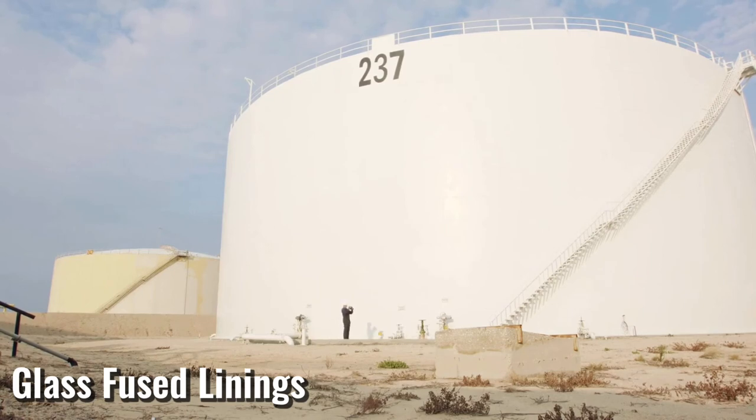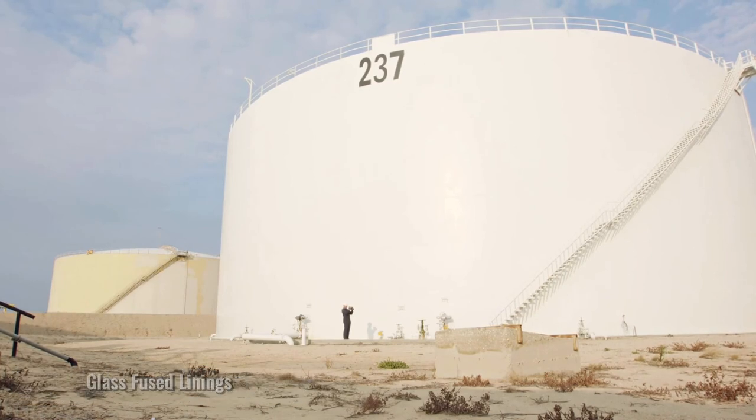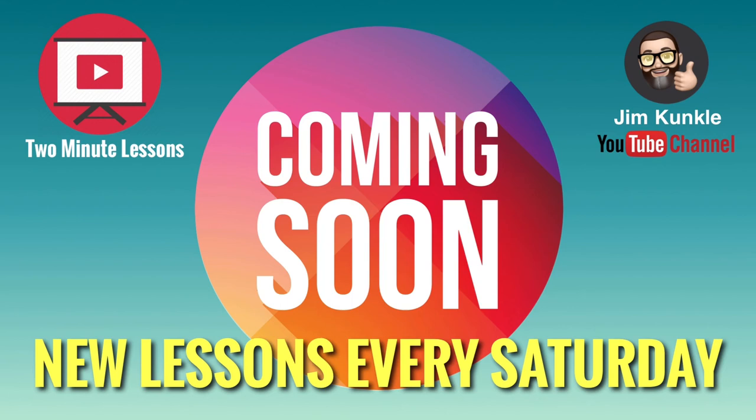If you found this lesson informative, please make sure to like and also share it with other professionals. Also, if you're not subscribed to my channel, please do so. Just hit the subscribe button and set the notification bell to all so that you won't miss any new content.